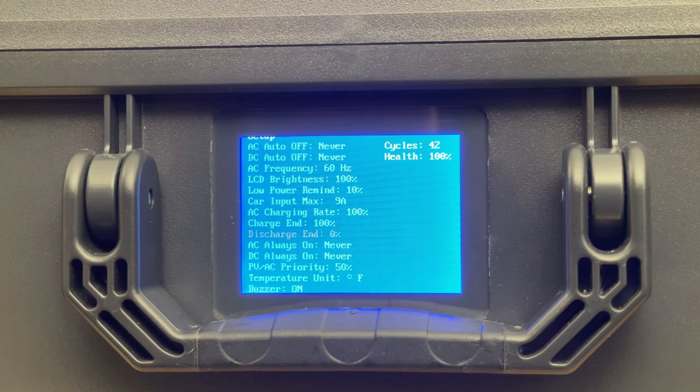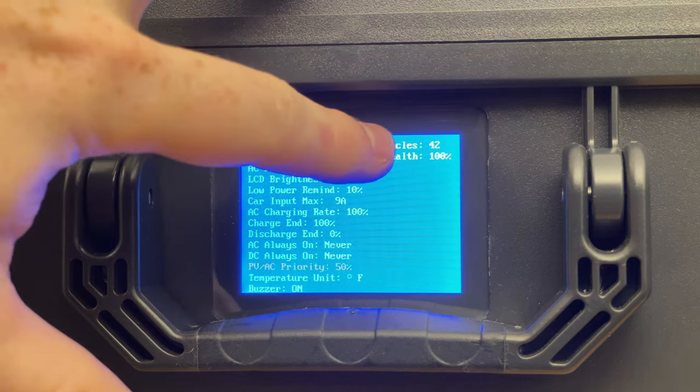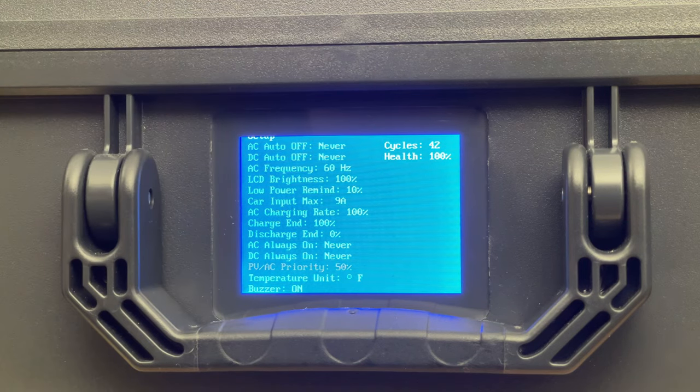PV priority mode, set to 50% here, means the unit prefers to charge off solar below that battery level. Above 50%, it will only charge from solar, ignoring AC even if it's plugged in — a very useful feature. You can also set temperature units, turn the buzzer on and off, and view a cycle counter. During my testing I've put 42 cycles on this battery and the battery health is 100% — useful tidbits you don't typically see from other manufacturers.